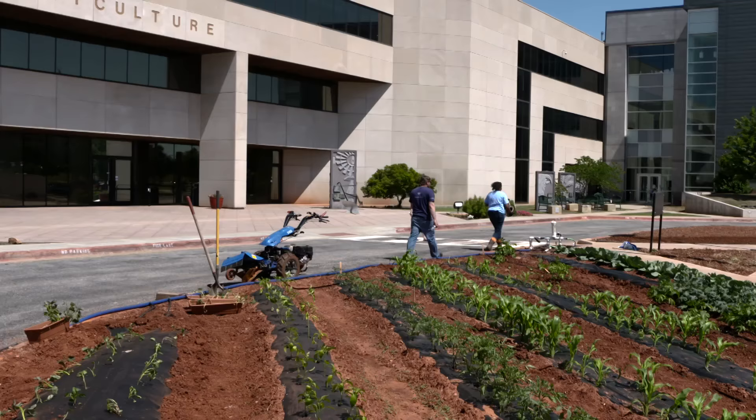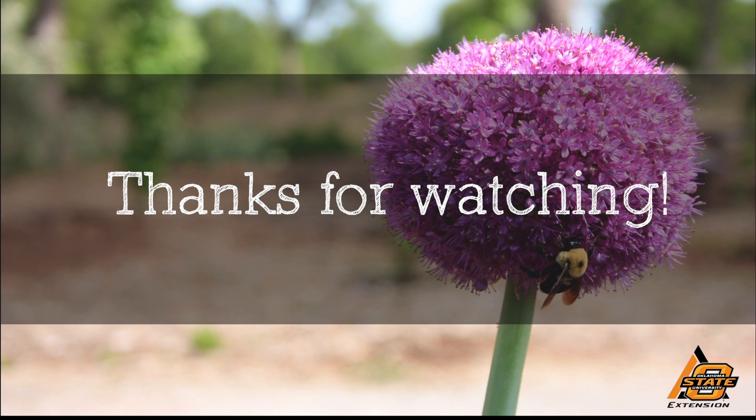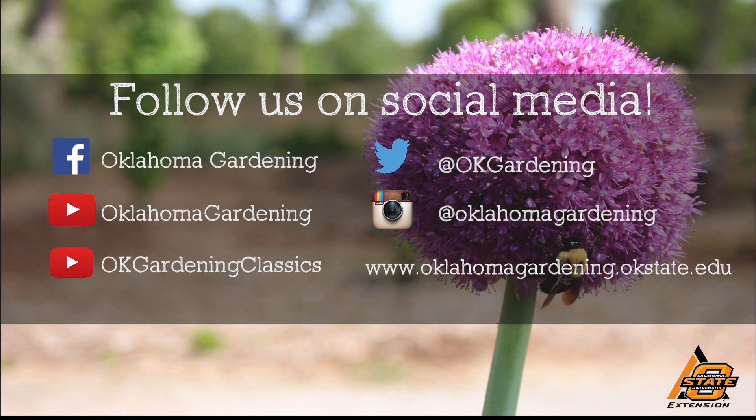Thank you, Micah, for joining us today. Thank you. We hope you enjoyed this video. It's part of our Oklahoma Gardening YouTube channel. You can also find even more videos on our OK Gardening Classics YouTube channel. And join us on social media for great gardening tips, photos, and discussion.